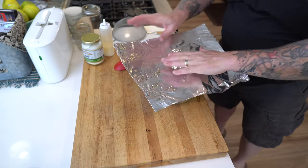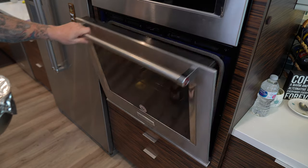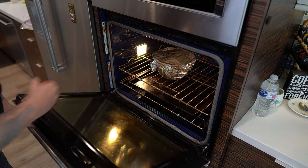The temperatures to use are just like smoking. In this case I'm going to go 225 just to make sure I'm not burning it. I'm going to check it in about an hour, cover it up with foil, and let nature take its course. It's going to sit in there at 225 for probably three or four hours, and that gives us plenty of time to go have a cold beverage and go clean your smoker.